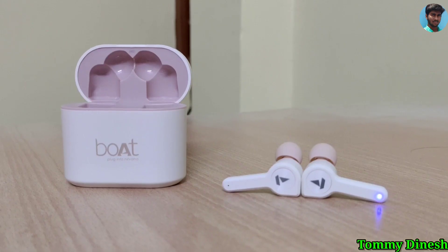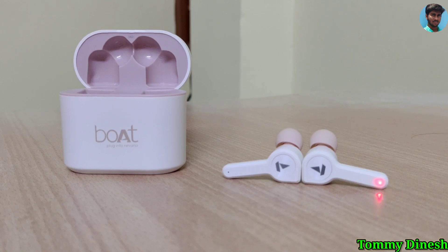Now you can see the brand name on the front and the Type-C port here. You can see the indication mark. If you open the case, you can see the pink color inside and the earbuds. When opened, you can see the pairing light — it flashes red and blue — indicating it is waiting to pair. After pairing, the Bluetooth indication changes.